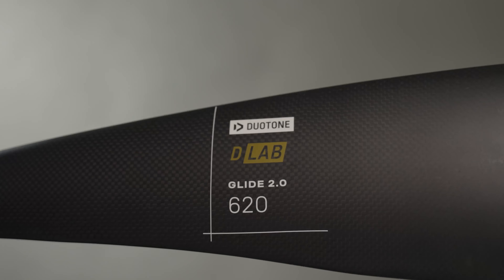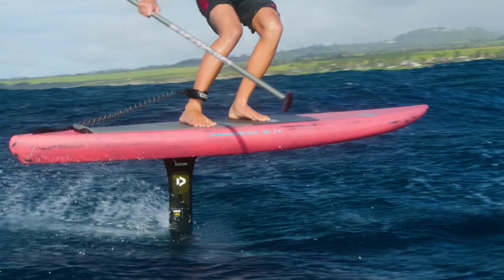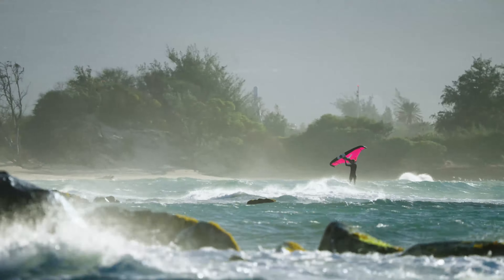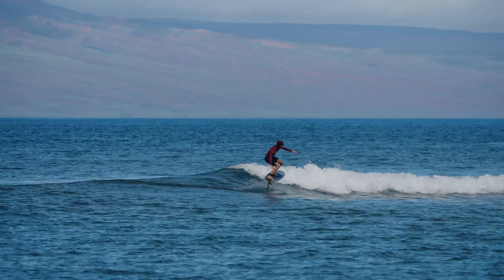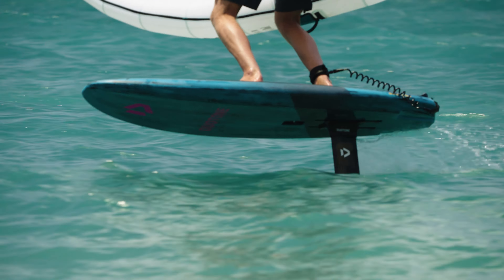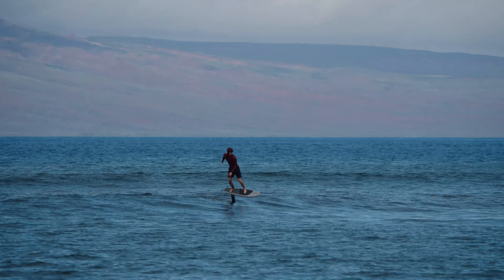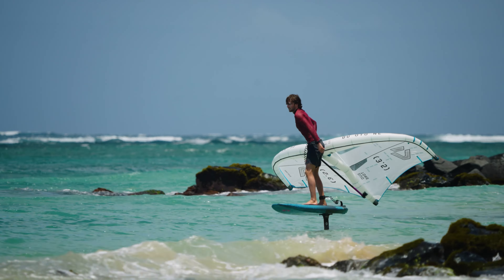Available in 620, 750, and 900 centimeters squared, the D-Lab wings are identical in shape to the SLS wings and cater to wing foilers, downwind enthusiasts, and prone foilers seeking that extra pump and glide. The full carbon semi-glider construction reduces overall weight and drag, making it the top choice for serious foilers seeking the best performance available.